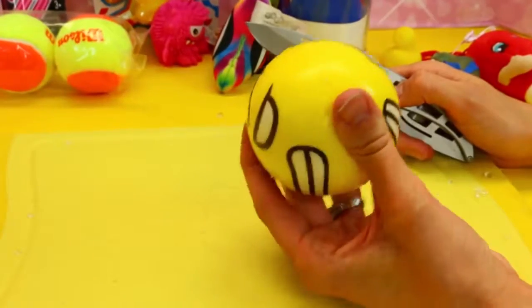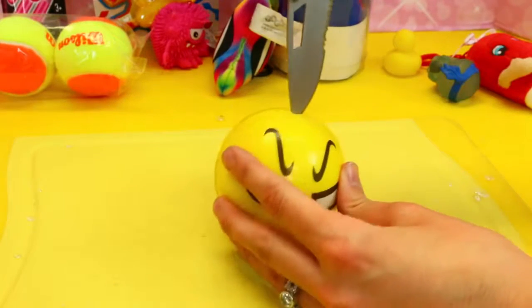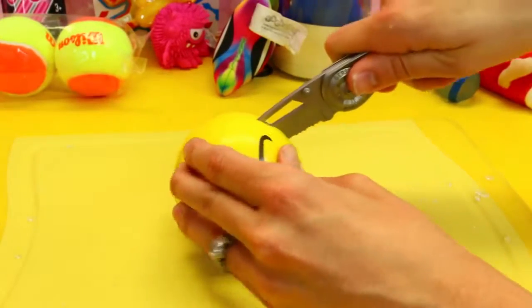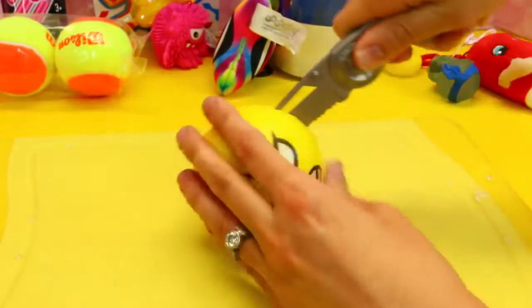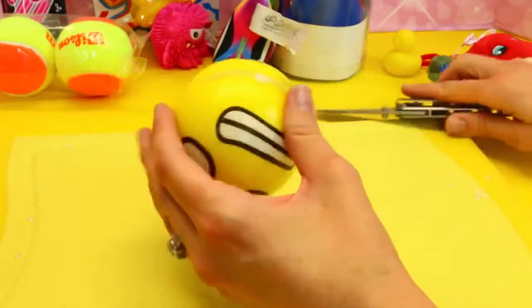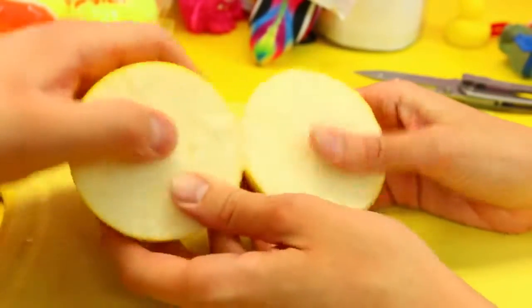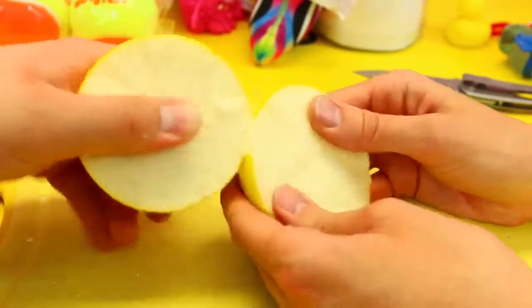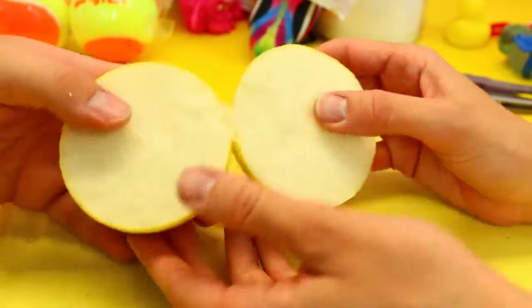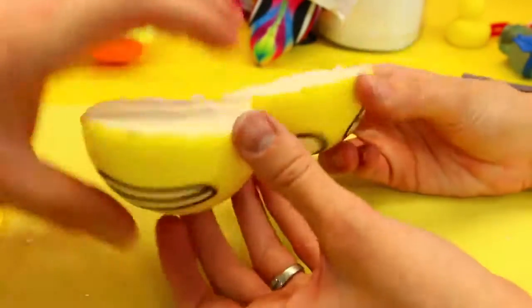Next up, the emoji stress ball. He's already angry — like, 'why would you do this to me?' There's already a perfect cut mark too. Oh, this looks weird — just all some kind of weird foam inside. This is actually very interesting. This knife is awesome, by the way. Oh, it's foam — I didn't know that, and it's got like this plastic cover.